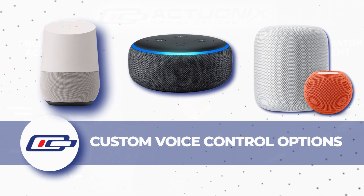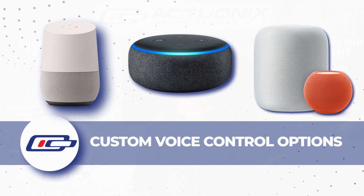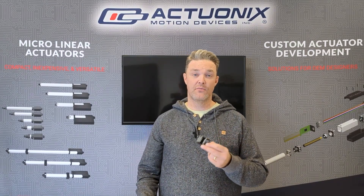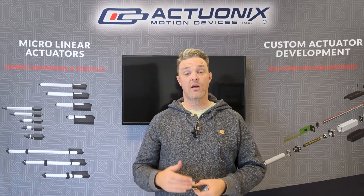The IFTTT service supports Amazon Alexa, Google Home, and Apple HomeKit, giving you custom voice control options. Unlike the remote control kit, the IoT servo shield affords you the option to command your actuator to a specific position along its stroke length.